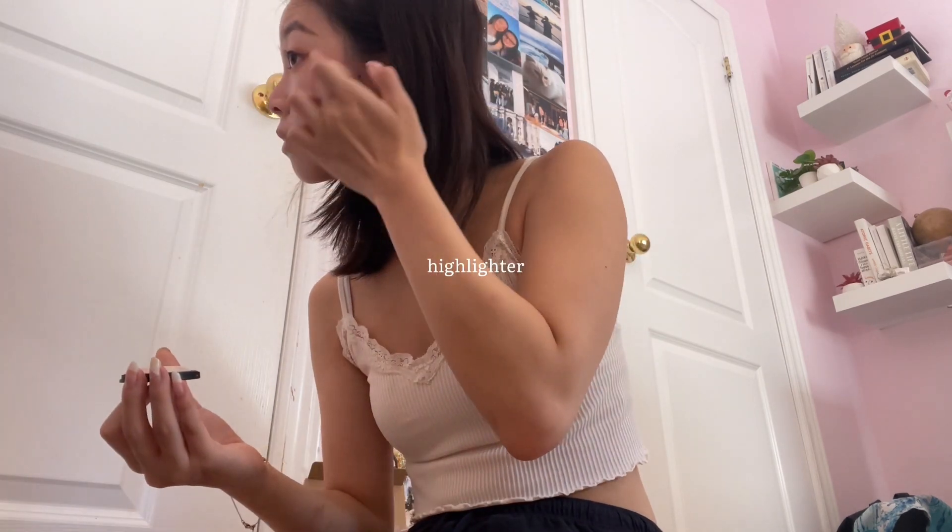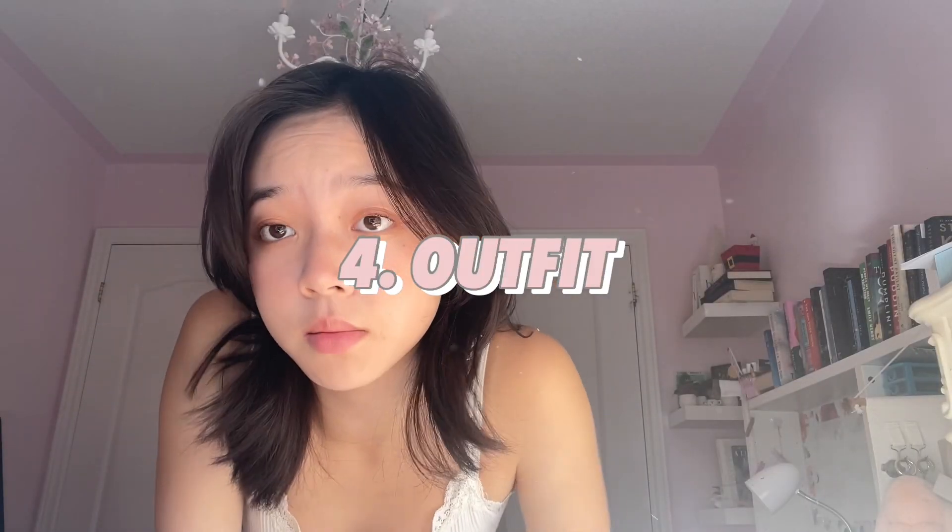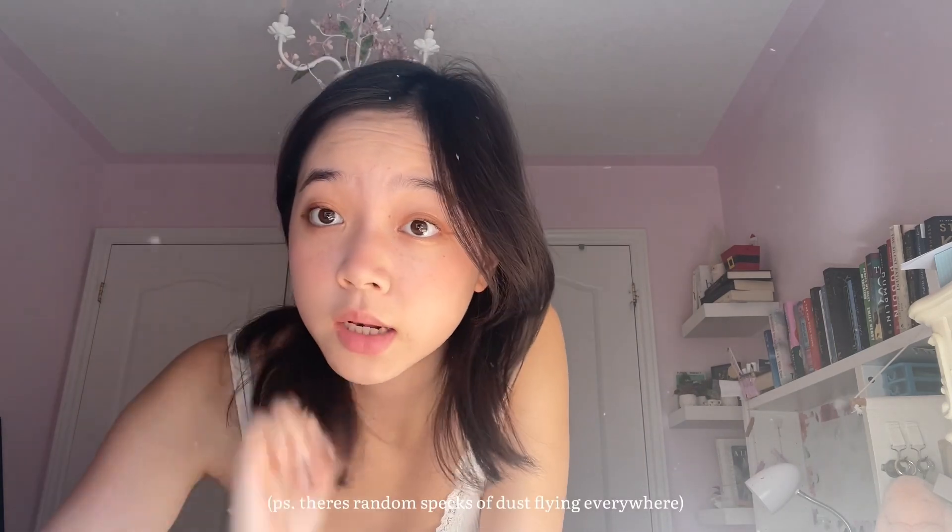Now that I'm done with my makeup, I'm going to pick an outfit. Right now I have two options in my mind and I'll show both to you guys. I'm very indecisive so this might take a while.